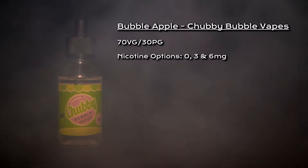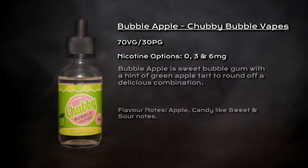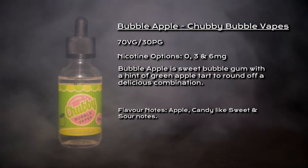What's going on vapers, welcome to my review for Bubble Apple by Chubby Bubble Vapes. Bubble Apple is a 70-30 VG/PG blend, nicotine options are 0, 3, and 6 milligrams, and is described as a sweet bubble gum with a hint of green apple tarts to round off a delicious combination.